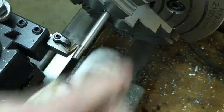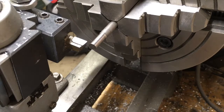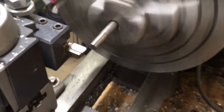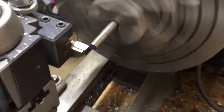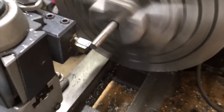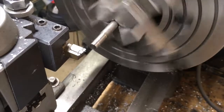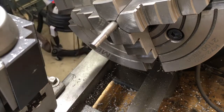Let's put in the easy-to-machine 316 and see what happens. Okay, brazed carbide, same thing — 10 thou. Did not like that. Let's try my mystery insert.